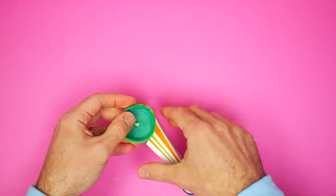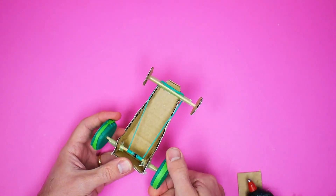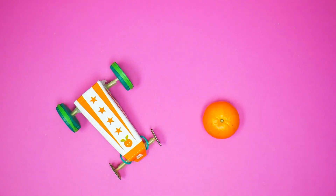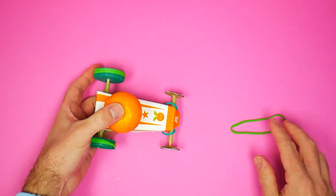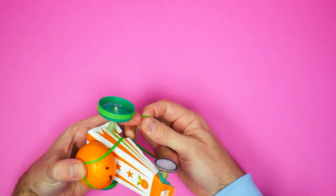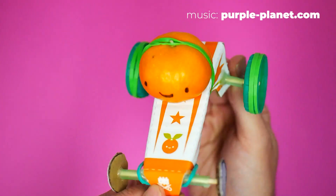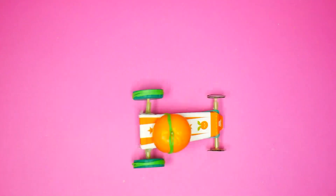Your dragster's done. You can try winding it up and running it but you'll probably find that it goes all over the place because it's got too much power for how heavy it is. That's why we need the tangerine. Use the marker pen to draw a face on and then use another elastic band to attach it above the notch on the side of the dragster. Your dragster is now done and you're ready to race. Wind it up and go.